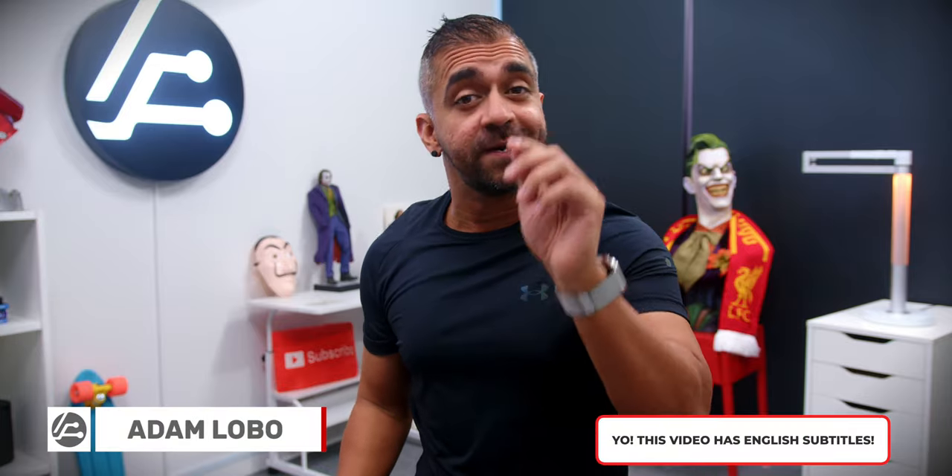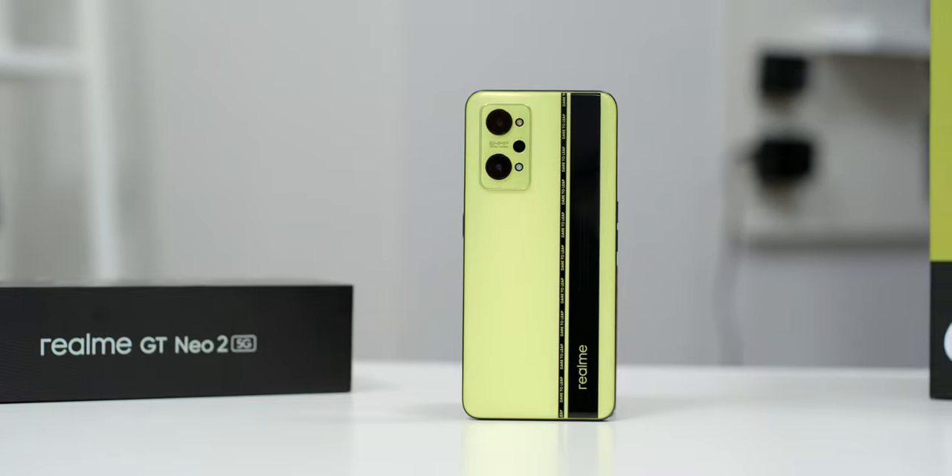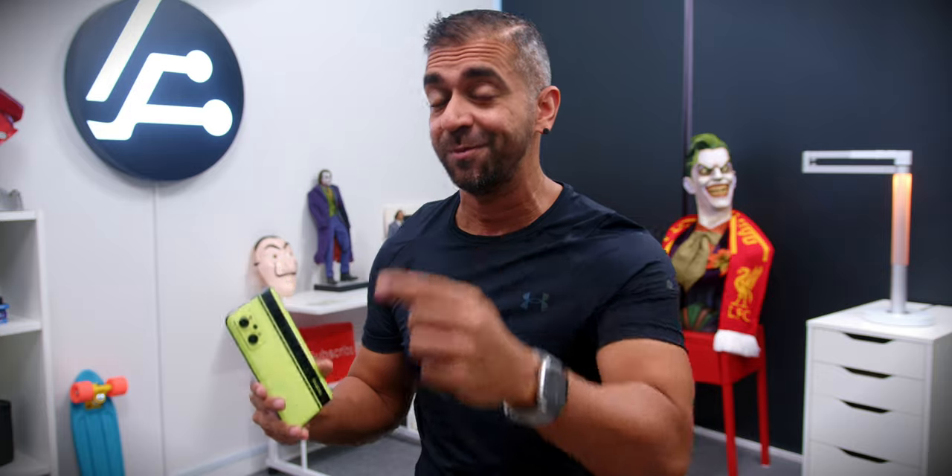Hey, what's up? Adam Lobo here from Adam Lobo TV. It's been a really long time since I've gotten my hands on a Realme smartphone, and this Realme GT Neo 2 is worth the wait. So here is my unboxing and my first impressions of the phone, so keep watching!